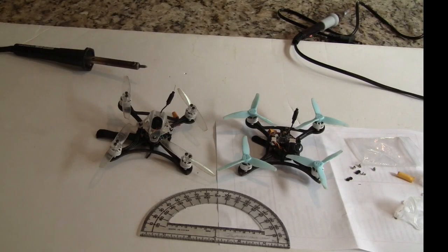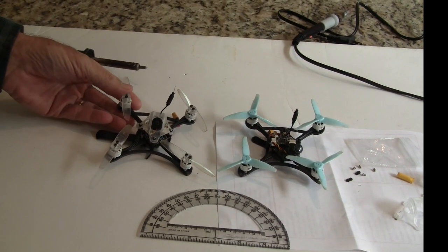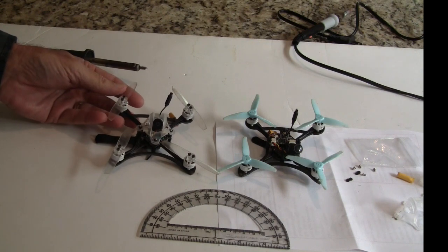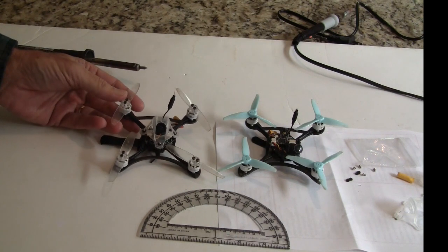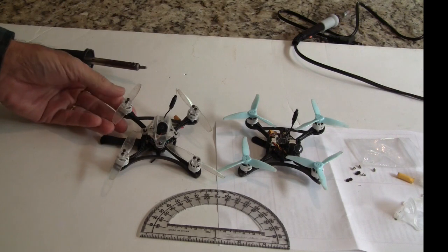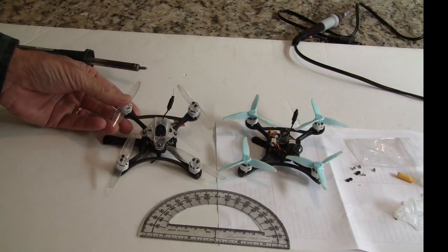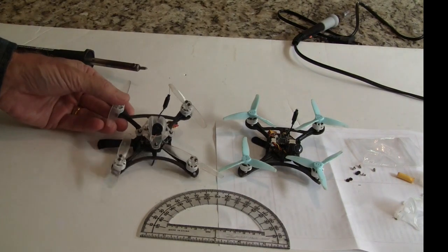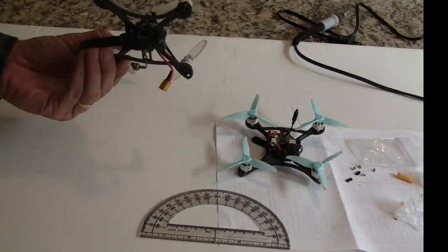Hi, this is John from Chicago and welcome to my channel. Today I'm bringing you the Eachine Twig 115. This is a copy of the Racer X frame, so it's been criticized a lot, but the price is darn good — it's about $85 and it's a heck of a machine for $85.